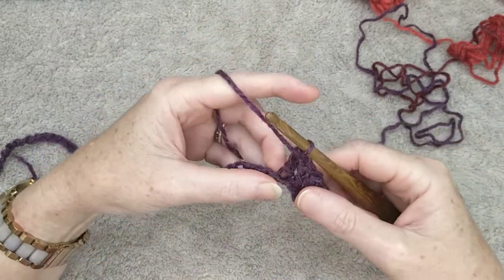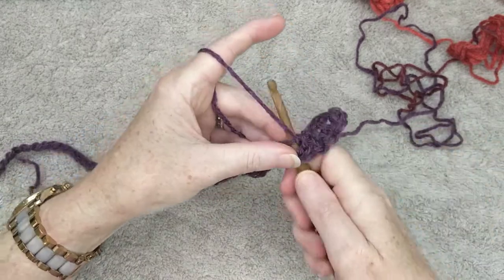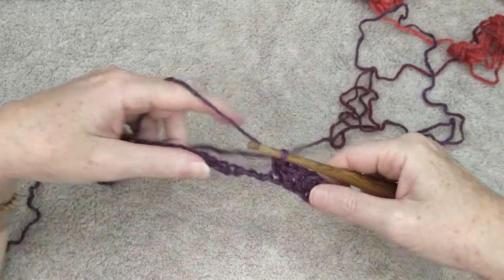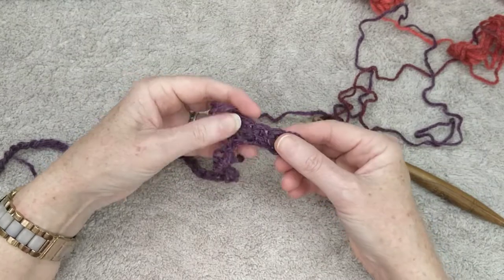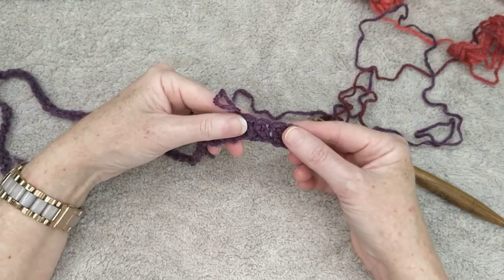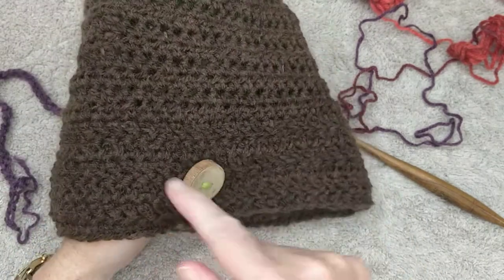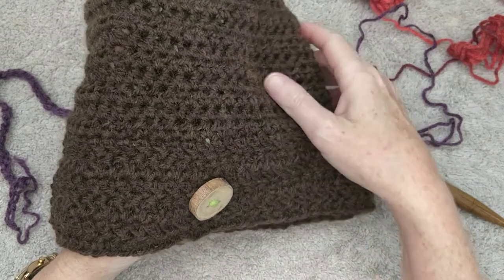You are going to repeat this another four times. In total we're going to have five rows of herringbone stitch, which will make your rim. You can see on the finished beanie there are five rows of herringbone stitch, and then we go to the main body of the beanie.